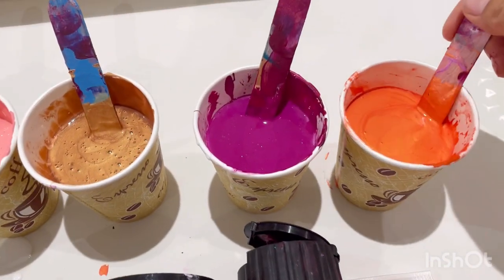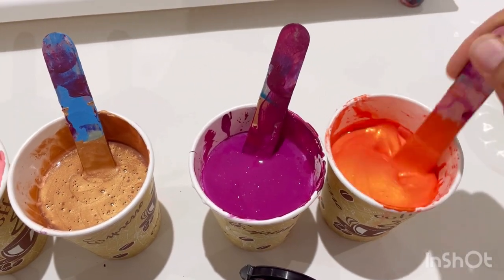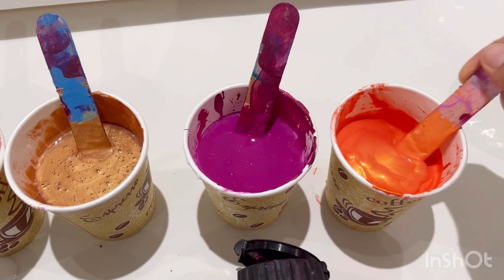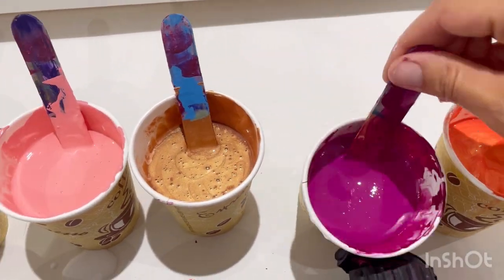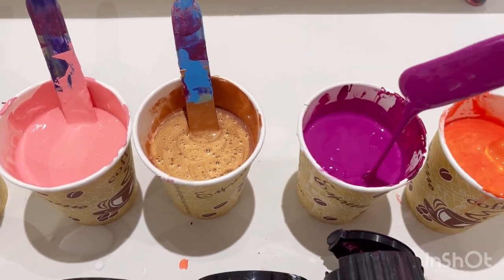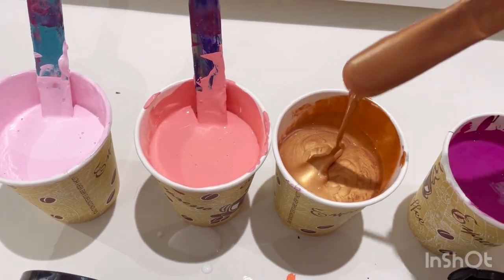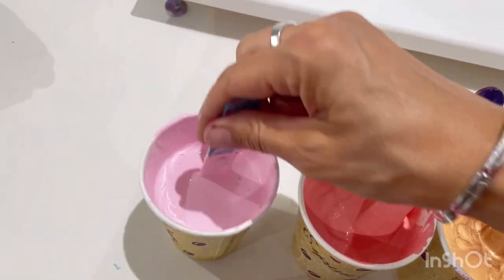The paints are all mixed with PVA glue and water. That's thickened up a little bit — I mixed them about an hour ago. I make my pouring medium with two parts PVA glue to one part water by weight, so I weigh everything. Then I mix paint and pouring medium. In each pot I've put 100 grams of pouring medium and 80 grams of paint. The iridescent colours are a little bit thicker, so I've added more water, but I think I'm going to have to add a little bit more.